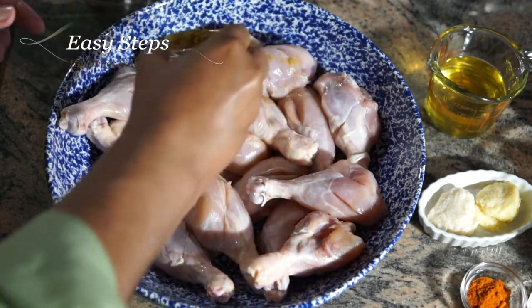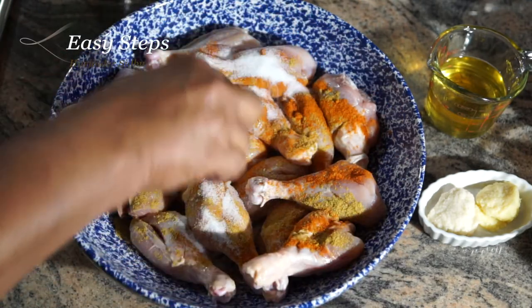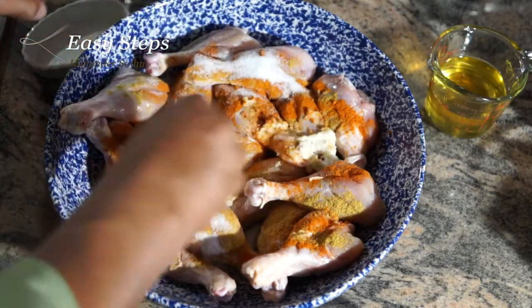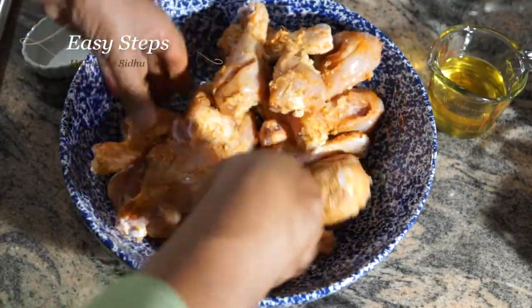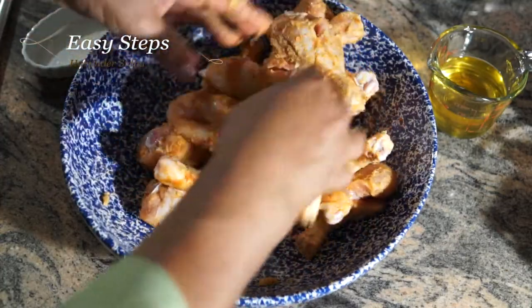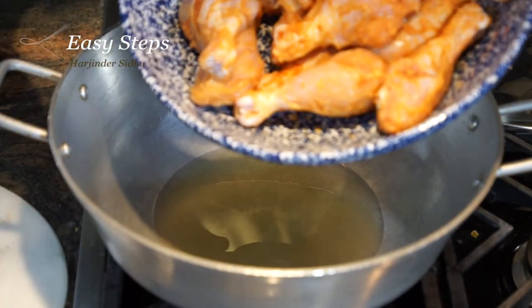I'm adding the coriander powder, pepper, and red chili powder, salt, and ginger garlic paste. We're going to use our hands and mix it really well. Once it's fully marinated, we're going to let it sit on the counter for 10 to 15 minutes.